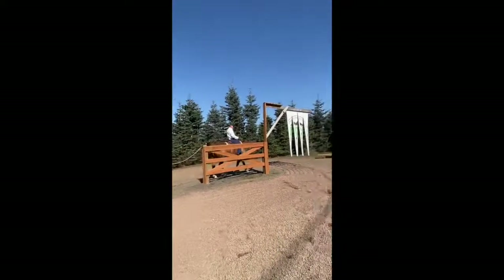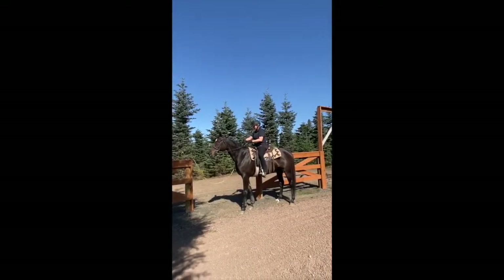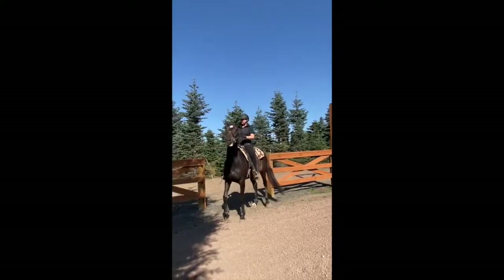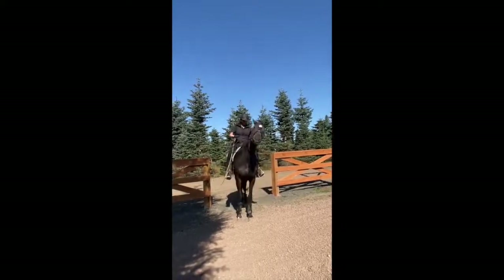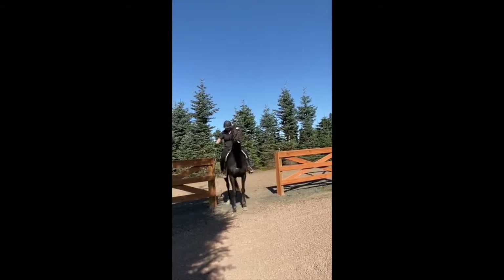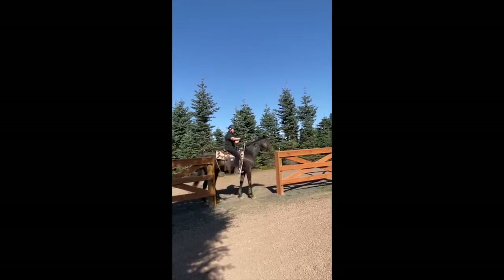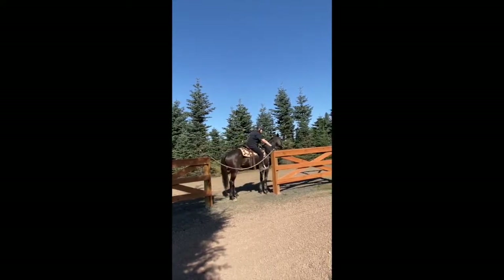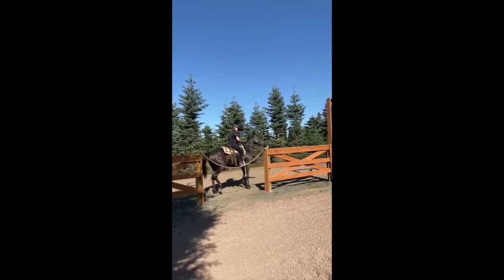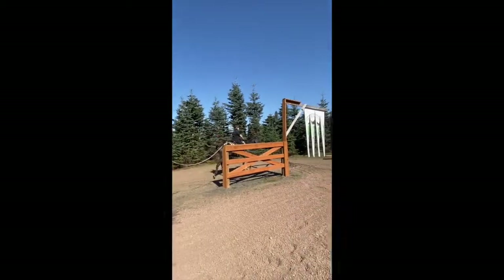Thank you, that's a beautiful gait. I'm pretty impressed. Good, very nice — but see how she had to lean forward? She should have gone one step further, but she sidestepped over. Good job!